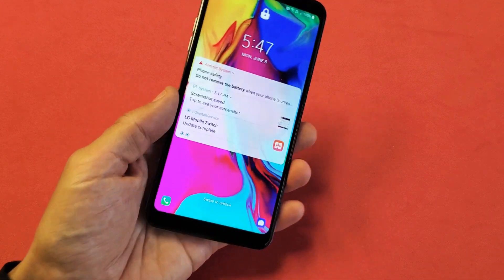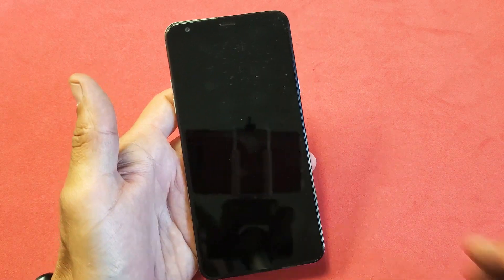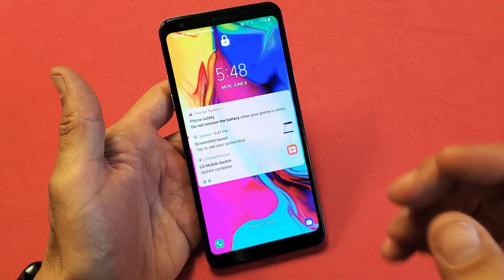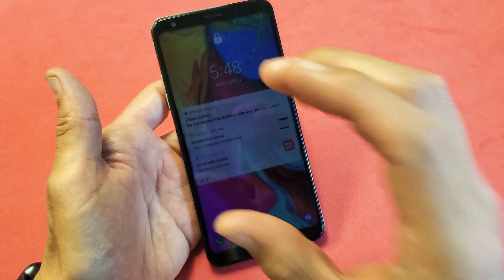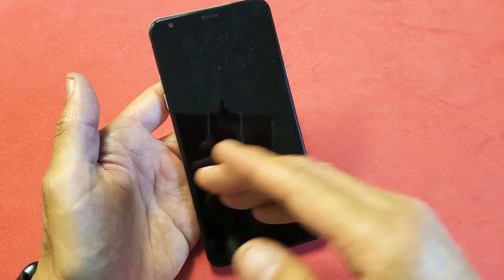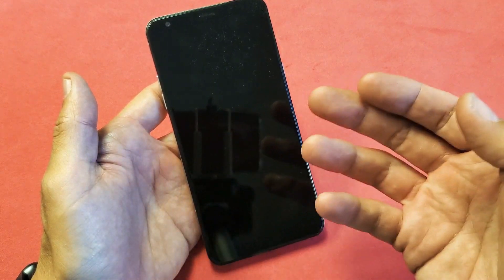Hey, what's up guys? So I have a LG Stylo 5 and you have an issue where you're getting a constant boot loop. Basically, it'll go to the LG Stylo 5 logo screen and then it'll just keep constantly rebooting from there with the same logo. Or maybe you'll get the boot loop or it just keeps restarting maybe three or four times per hour or maybe a few times per day.